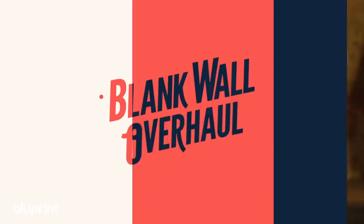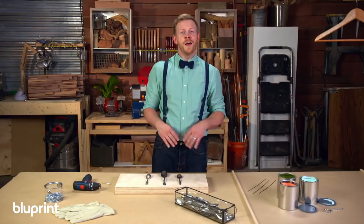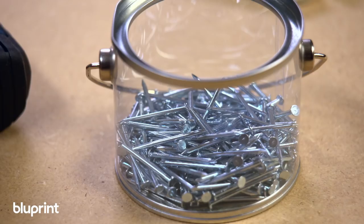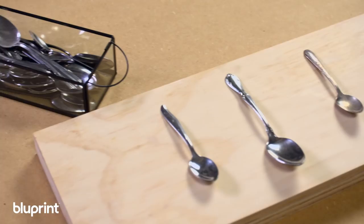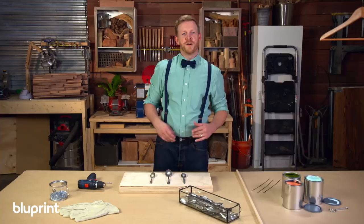Now, the hardest part about this whole process is finding your spoons. But the best thing about this project is that the more piecemeal the spoons are, the better the project's going to be. The materials you need are pretty simple: you'll need a drill, a drill bit, nails, leather gloves, a piece of scrap wood, and of course your spoons.